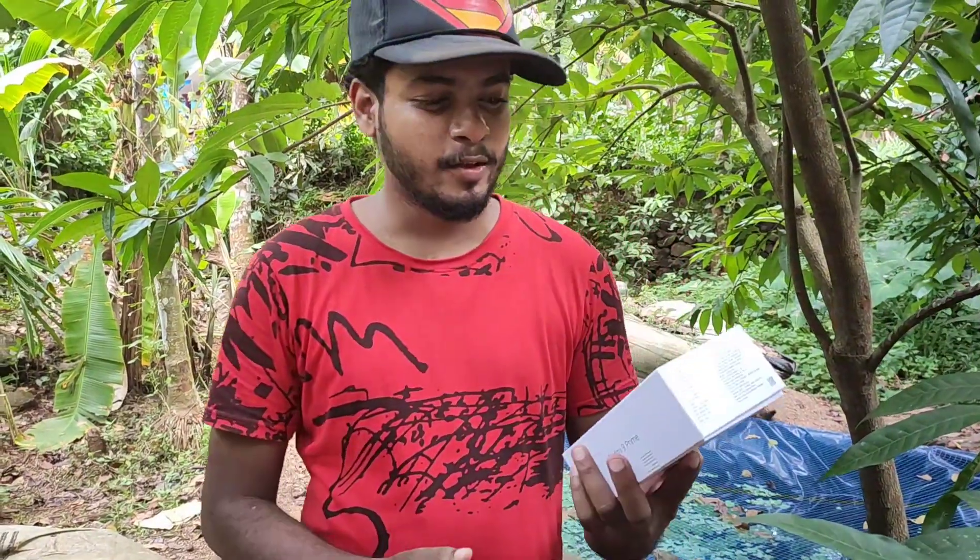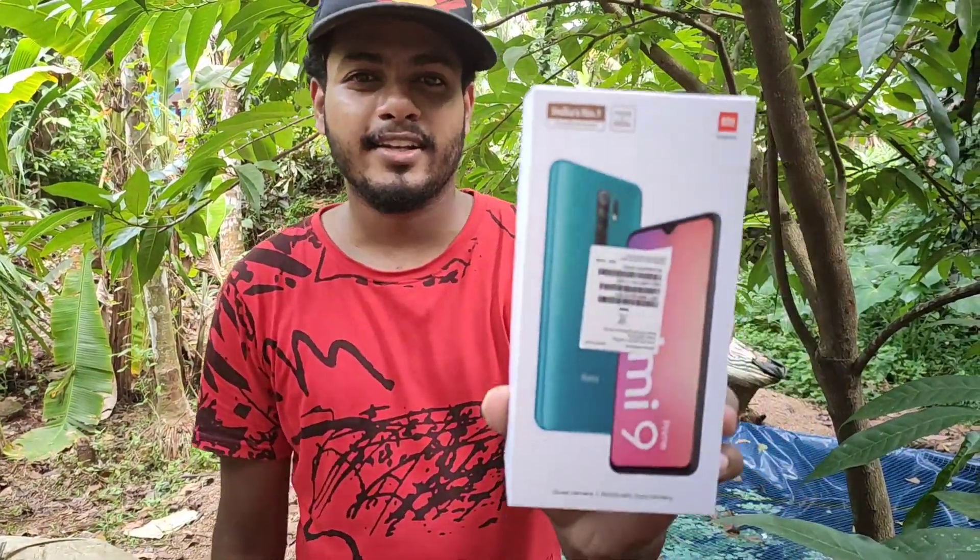Hello guys, this is a new episode. I'm going to tell you about the best smartphone in our market. This is a brand new Redmi 9 Prime.